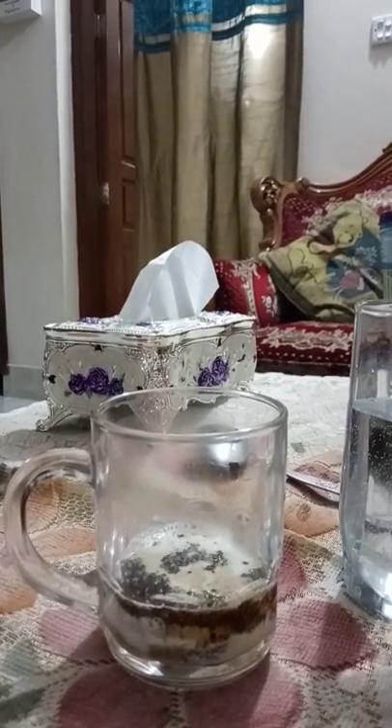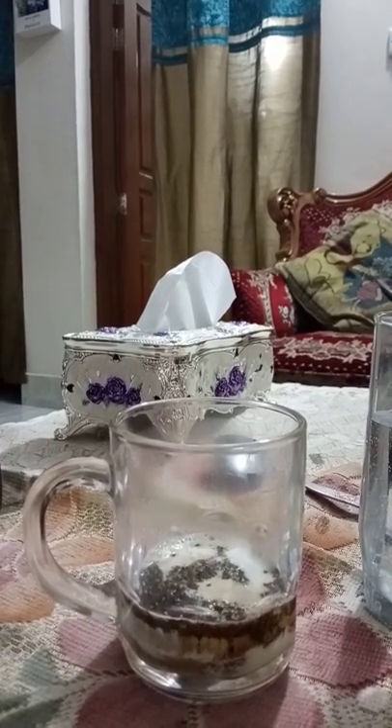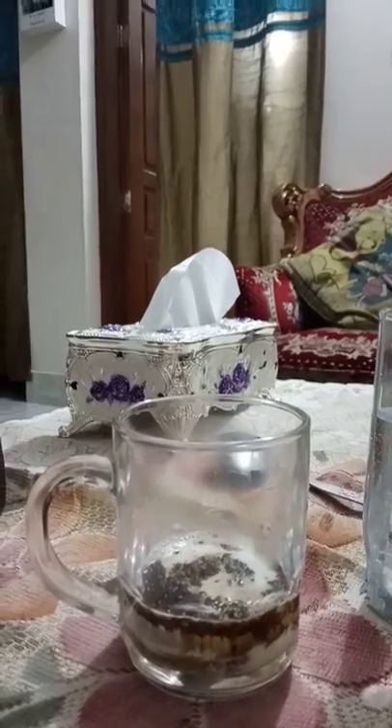Now it is time for stirring, so I will stir it very well. I am using a fork for stirring.